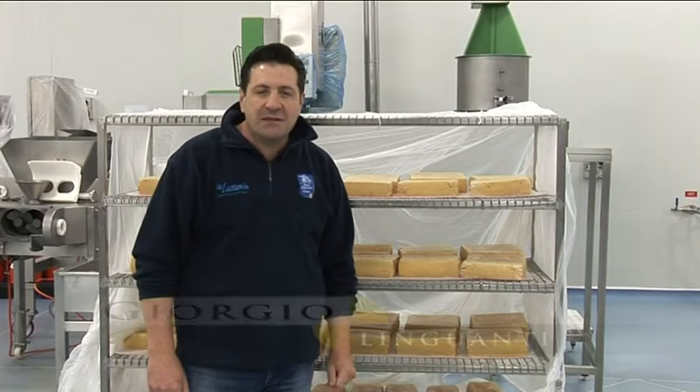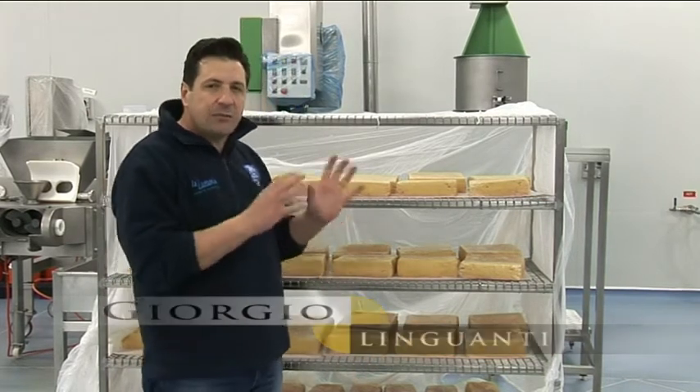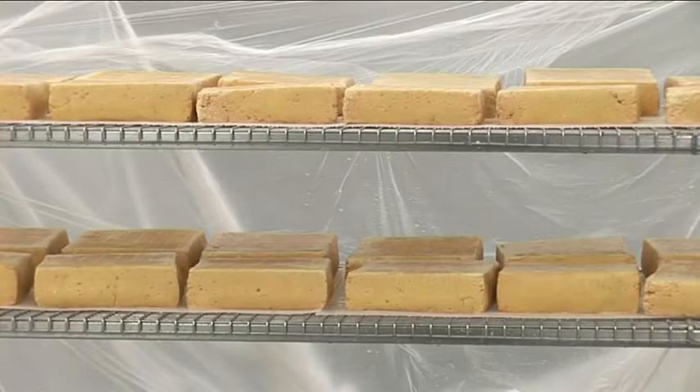Hi, I'm Giorgio from Dead Samore Cheese and today at Cheese Report we'll talk about the last product we invented at Dead Samore Cheese. It's called Lavato and means washed.